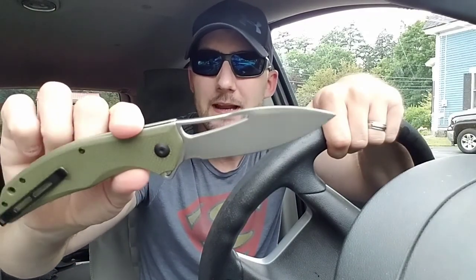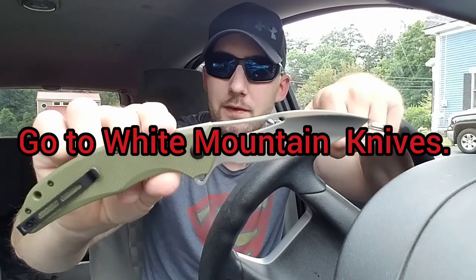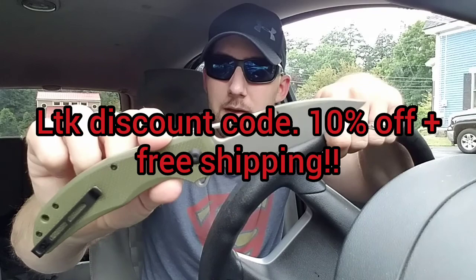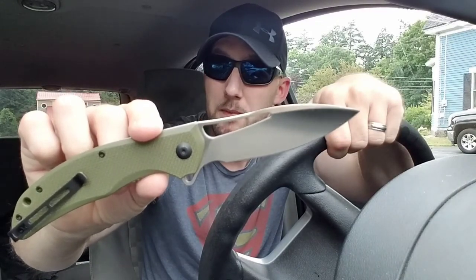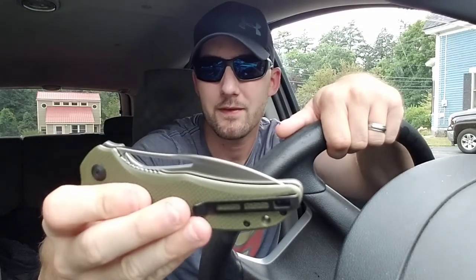You can pick this up for $59.95 at most dealers, but if you go to White Mountain Knives and use LTK's password code, it will drop down to $53 — if they have any in stock. That is a killer deal. This is a great knife.